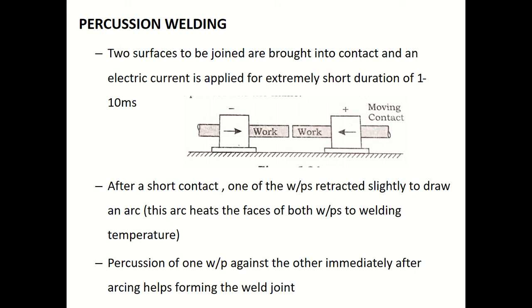To clarify the steps: once the arc heats the faces of both workpieces to welding temperature, we need to apply a welding force to move the workpiece back into contact. So: step one — make contact; step two — retract one workpiece slightly to draw an arc; step three — arc heats the faces to welding temperature; step four — apply a small welding force by moving the workpiece into contact again.